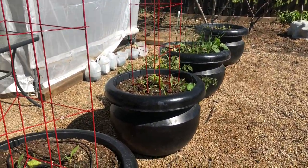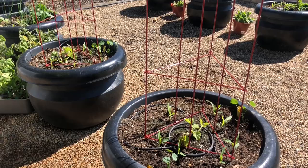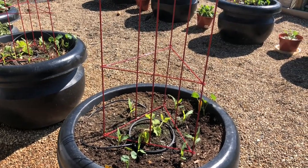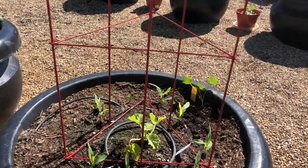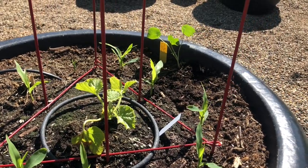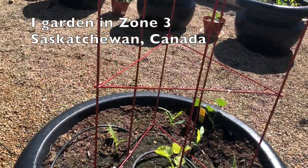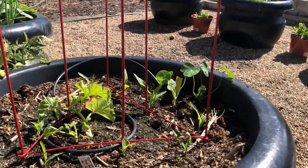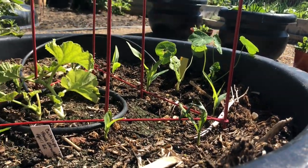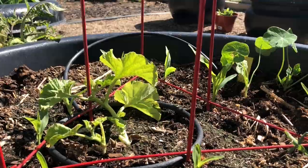Some of them are looking good, some not so much. The first two pots directly in front of me are cantaloupe — this one is Minnesota cantaloupe, with corn and nasturtiums as well. Melons and watermelon aren't a crop I'm likely to have a lot of success with in my climate, but I like to try it and see. This one here is a French Charente cantaloupe, and it's looking a little healthier than the Minnesota one.